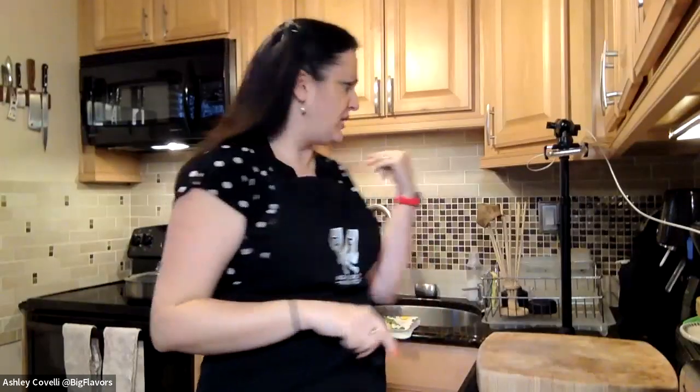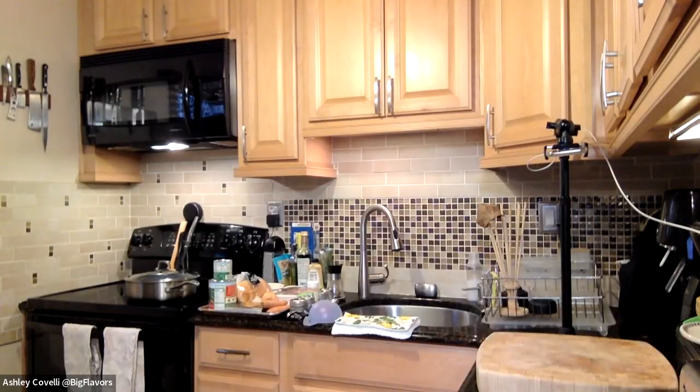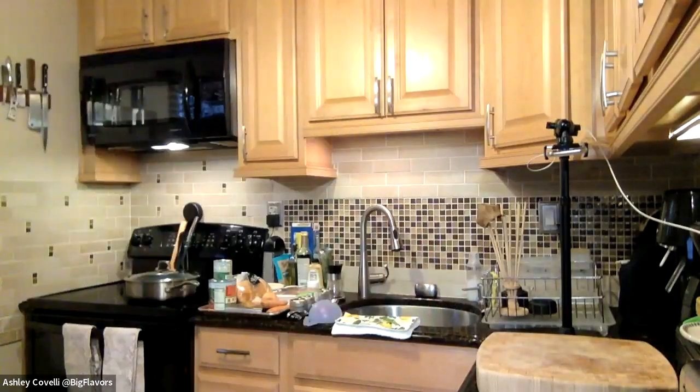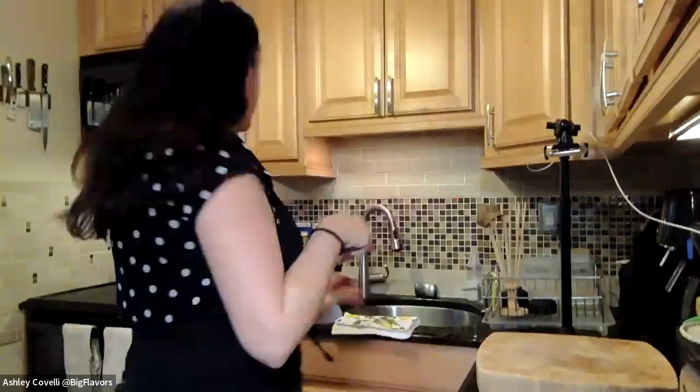Today we're making a skillet lasagna. You can use beef — I'm using ground turkey — you could use lamb, pork, or a vegan ground meat substitute. My family eats meat and non-meat meals, but I like the Beyond Beef ground if you're going to try a plant-based option. I find it's the most acceptable for people who also eat meat. I'm using ground turkey today.